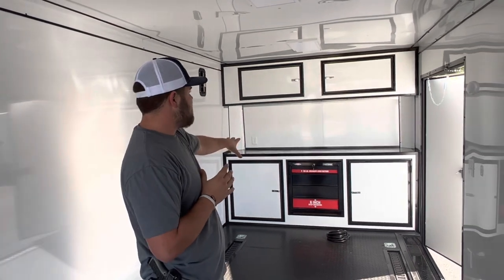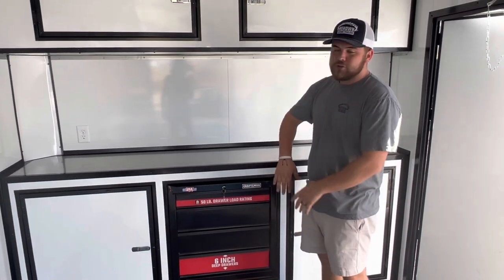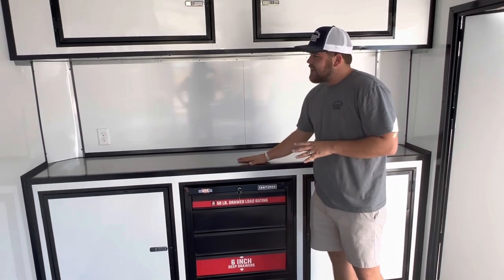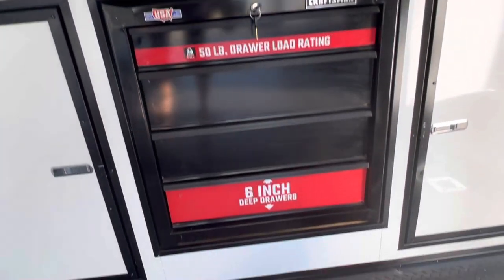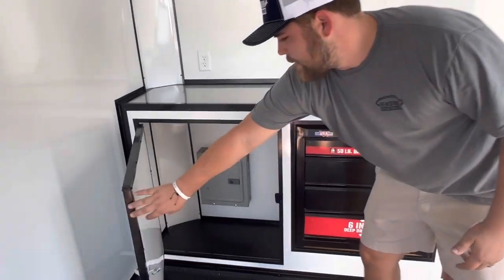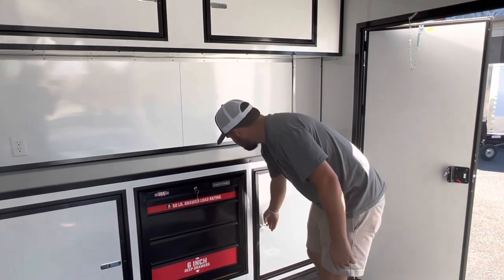Your race package comes with base cabinets and overhead cabinets. Normally there would be a door in the middle, but instead here we have a toolbox, which is an extra charge. This one is a Craftsman four-drawer toolbox with a deeper drawer for impacts and that kind of thing you'd use at the racetrack. You'll always find your panel underneath the cabinets on the passenger or driver side, which also gives you a little bit of storage under there.